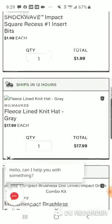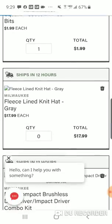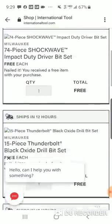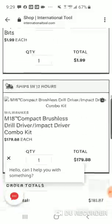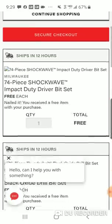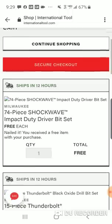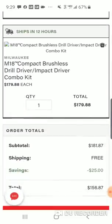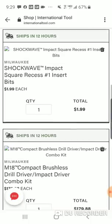If someone's spending $189 on something and they spend another $10, they at least get a hat. So not only is it $179, guys — I went over it at the beginning of the video — the tools are $100 a piece.